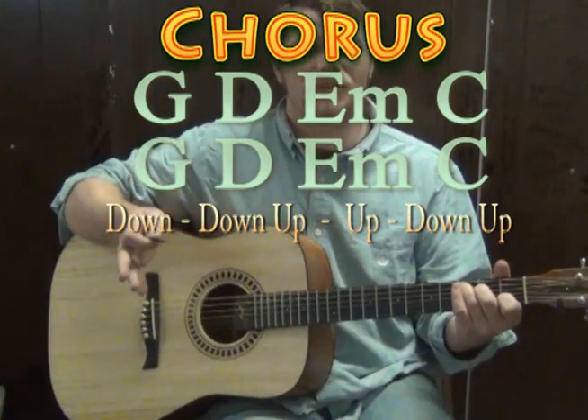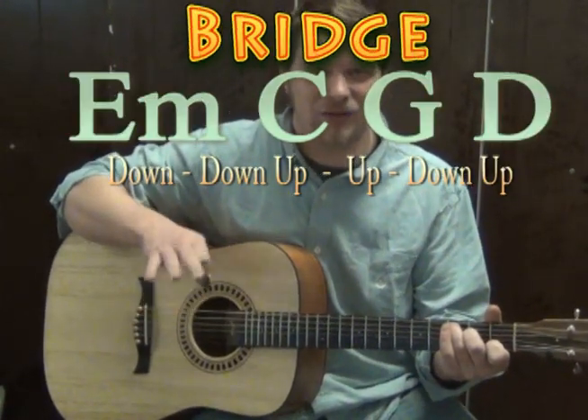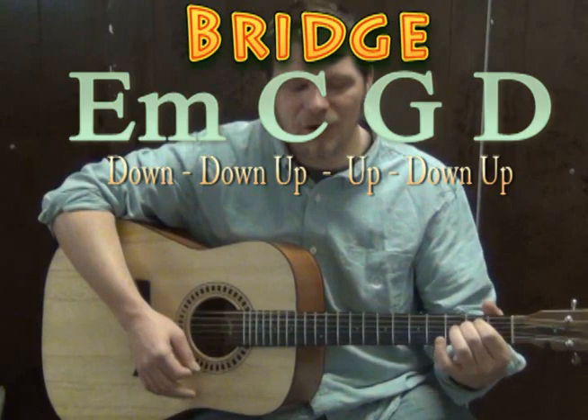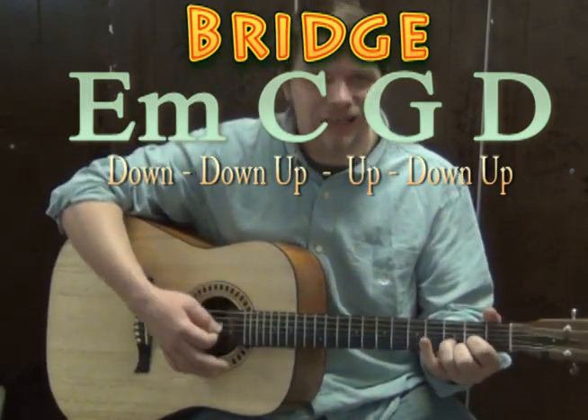Then we'll be returning to the verse and the chorus, and the solo is actually using that intro progression — G, E minor, C, D. And then eventually we get to a really quick bridge where we've got E minor, C, G, D.